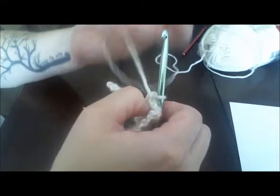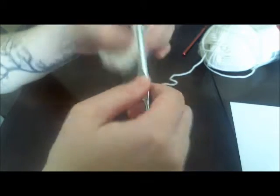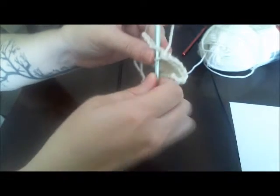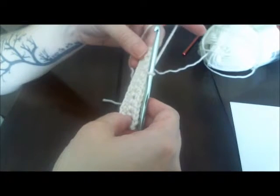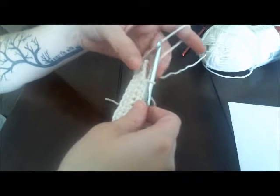Go ahead and continue this pattern until you have 72 rows. Then I will show you how to fasten off — which is basically how you stop making a piece and make it so it cannot come undone — and then we'll make the bow part and put them together.